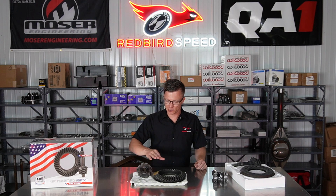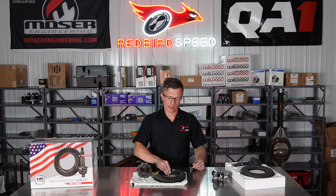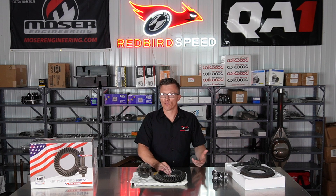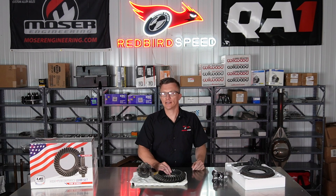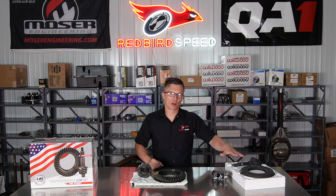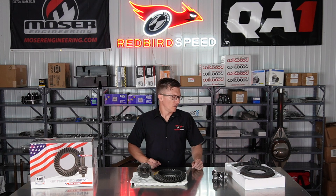What that means is the street gears have a harder heat treat and are made for daily driving and frequent use, whereas these pro gears have a softer heat treat and they are made to handle a harder launch.